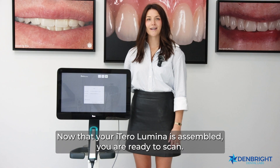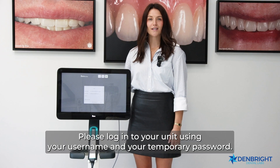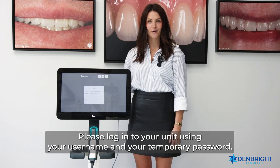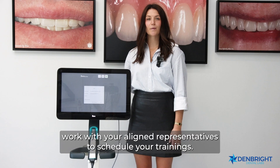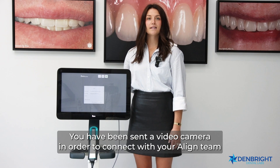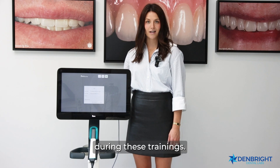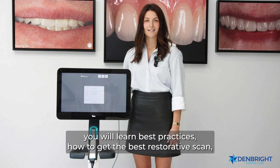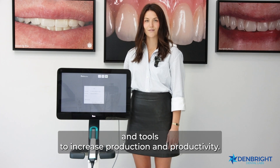Now that your iTero Lumina is assembled, you are ready to scan. Please log into your unit using your username and your temporary password — you have been sent a link to update your password. For next steps, work with your Align representatives to schedule your trainings. A video camera has been sent for connecting with your Align team. During these trainings, you will learn best practices, how to get the best restorative scan, and tools to increase production and productivity.